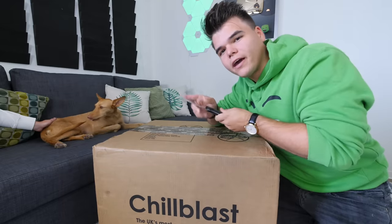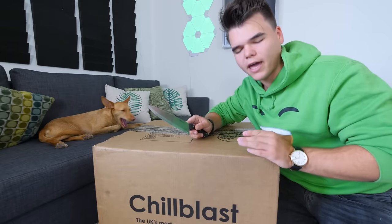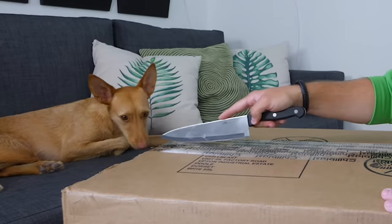All right, so I'm going to be very careful. This is a very, very sharp knife, okay? Oh, God. All right, here we go.